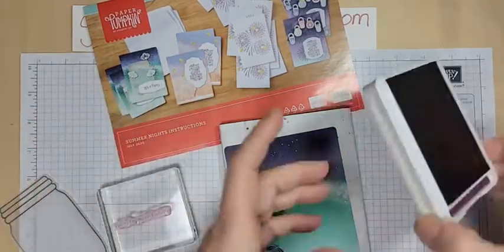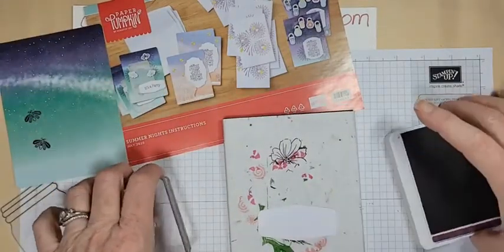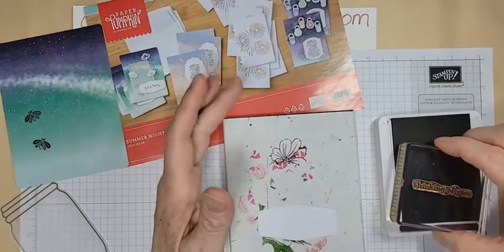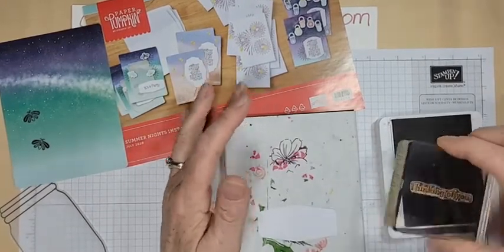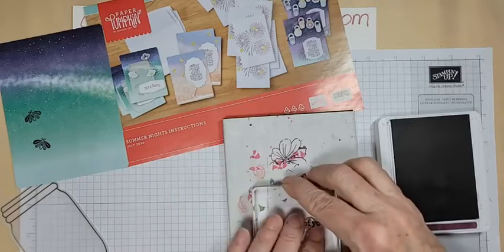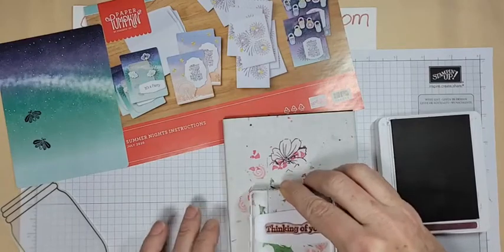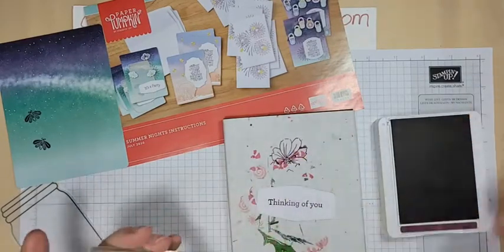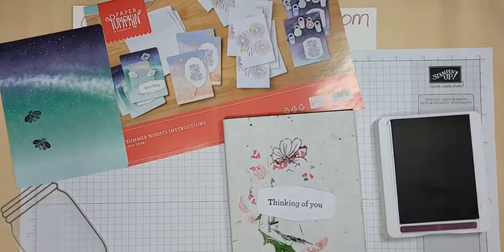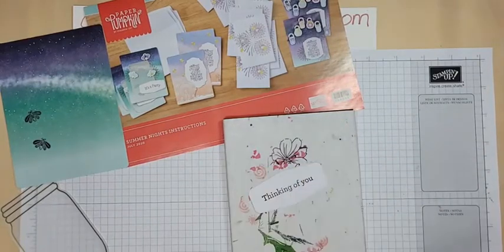The ink spot that came with this was Blackberry Bliss. I tend to take my ink spots out and keep them separate. They are marvelous if you are using the Stamparatus, because they're a lot smaller than our regular stamp pads, so they are easy to ink your stamps when you have them on the Stamparatus. You tend not to get as much extra ink from the large stamp pad on your Stamparatus plates, which isn't really the end of the world, but it's a little bit more work.